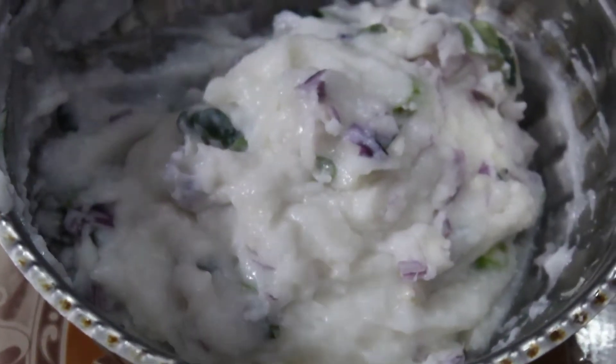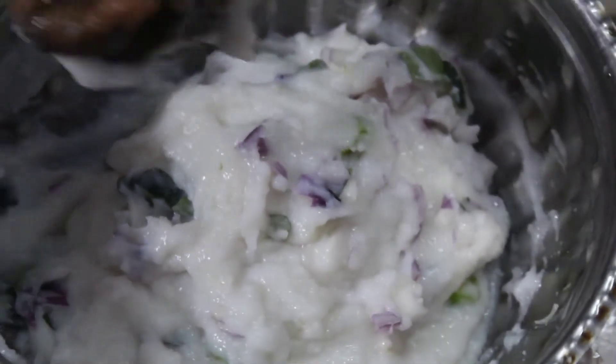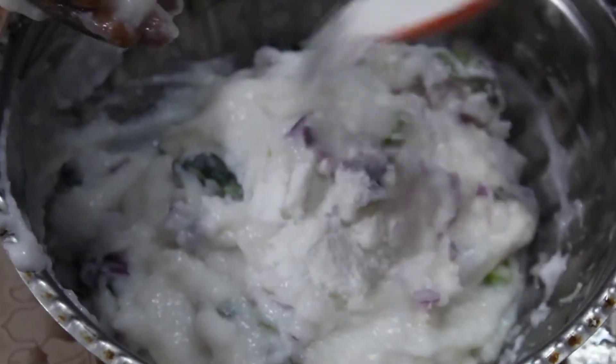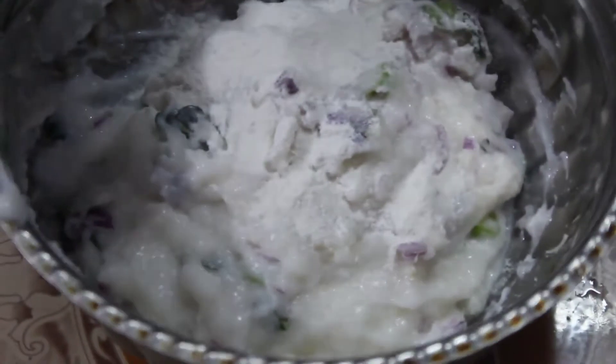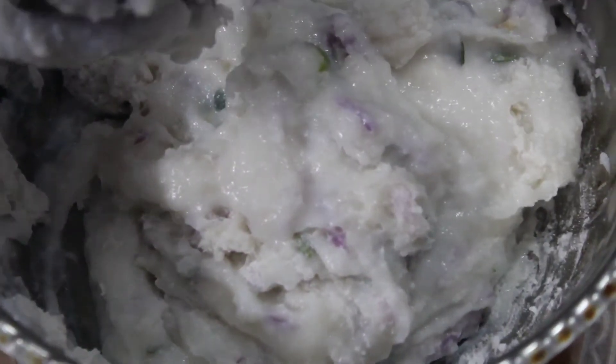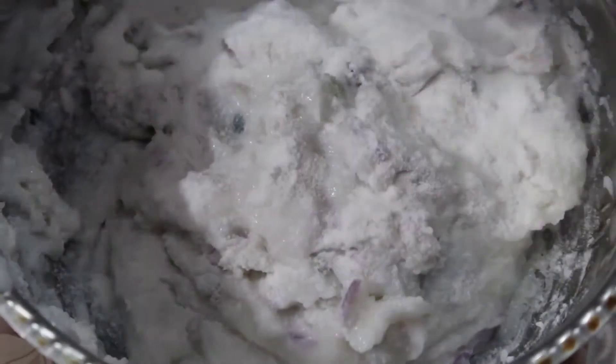Now, how do we do it? We will use a little bit of arisimau. We will use the arisimau to mix it well.